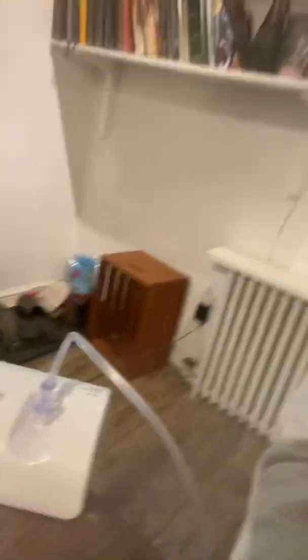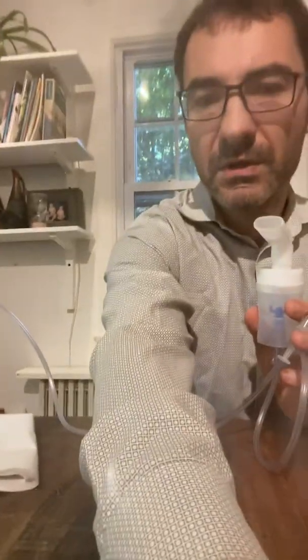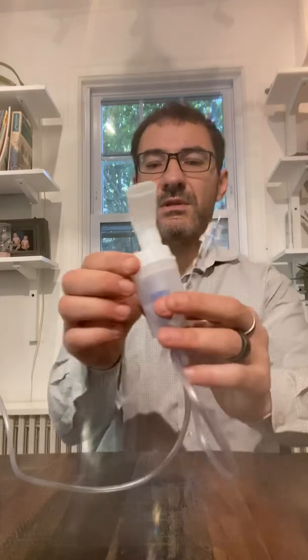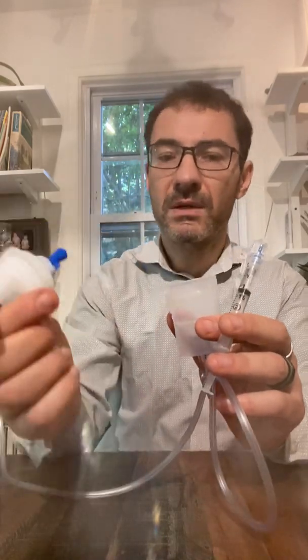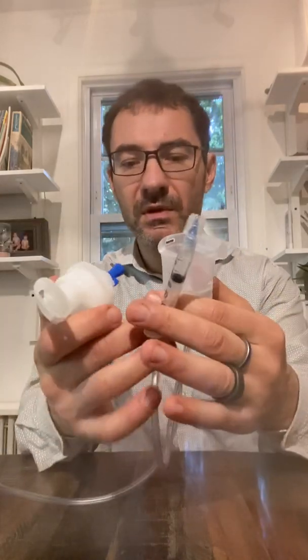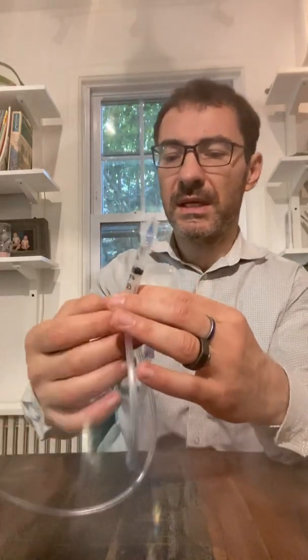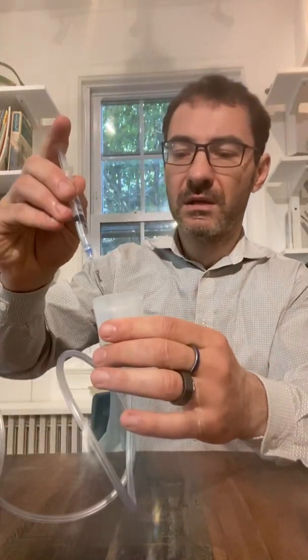Then I'm going to take my nebulizer. I'm already connected. I have a very low cost, very simple nebulizer that you may have a much more advanced unit of at home — it kind of doesn't matter. You need to know there is a chamber. In this case, it's this. I put this aside and I put my solution right in there.